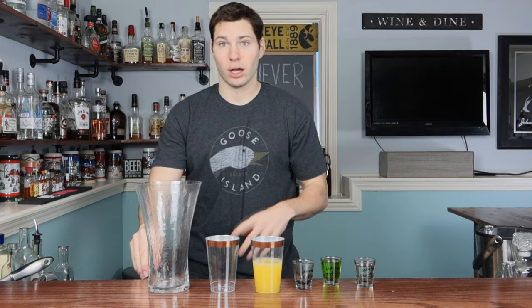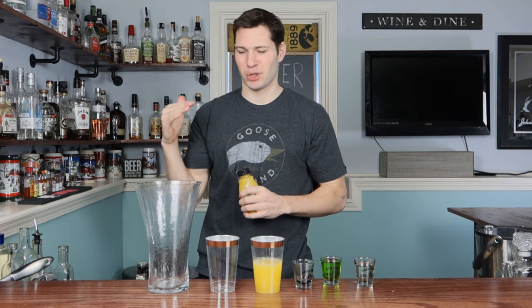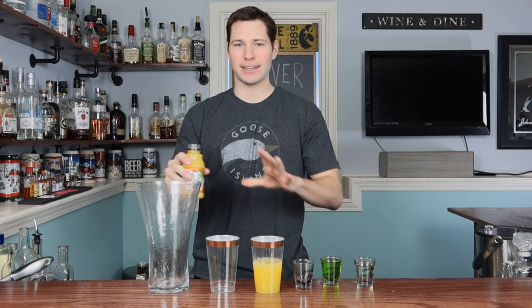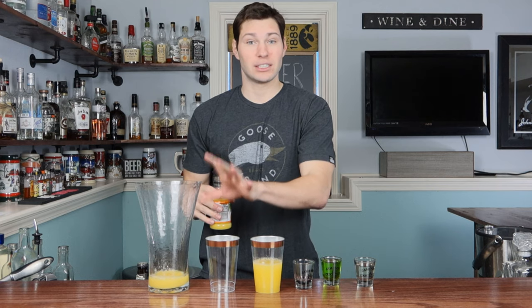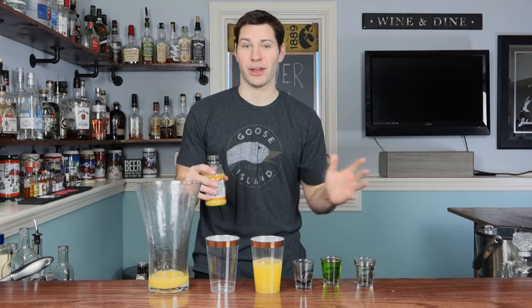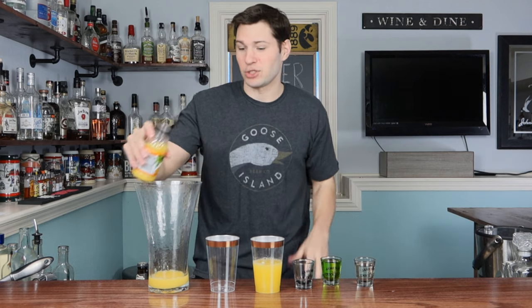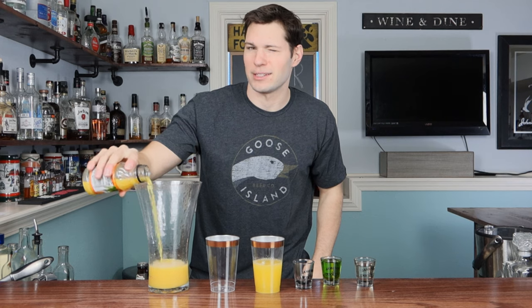The last one we're going to do is the lunchbox. I've seen a couple of different ways to make this. The main component is orange juice. And for those of you wondering — yes, this is a vase. In one of my videos I did the Irish wake and yes, that is a vase. Anything's a drinking glass if you drink out of it — drink out of a fish bowl, it's a glass. This is the second vase I've drank out of in like three weeks, so that might say something.